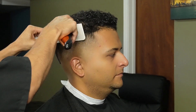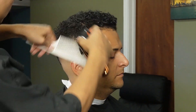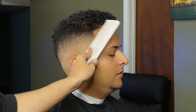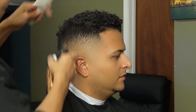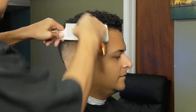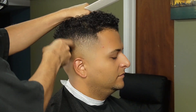Now that we're done with our guards, we can move on to the clipper over comb and create our silhouette. Having the hair slightly damp does make it easier to pick up with the comb. Once I pick up the hair with the comb, I'm then tilting the comb at a certain degree and either debulking horizontally or fading vertically. Now I'm going back to my previous guards and detailing as much as possible.